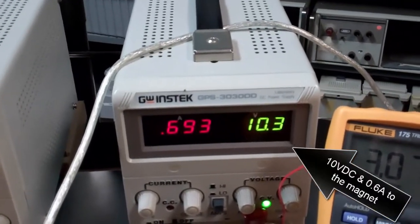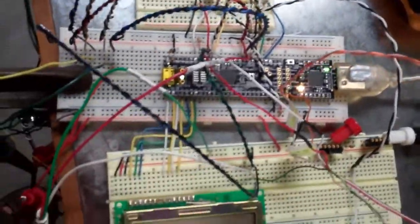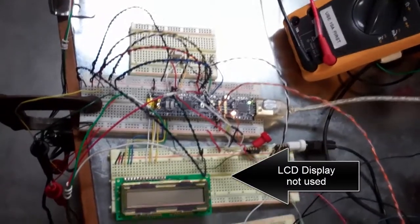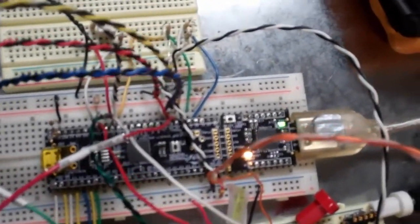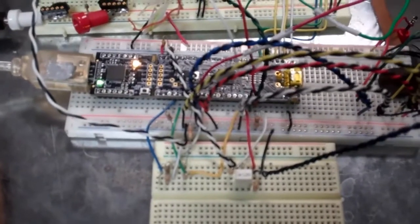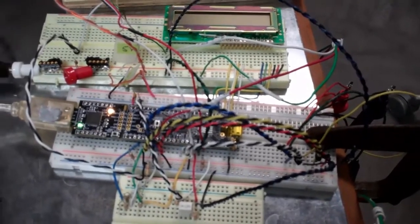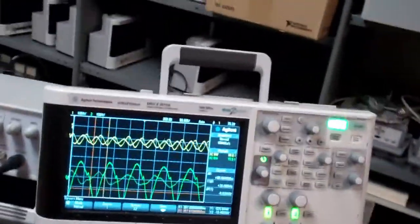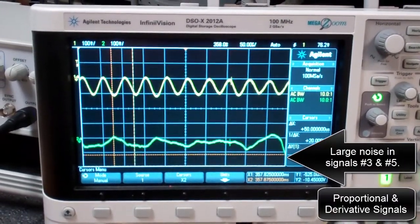The magnet receives 10 volts DC and 0.6 amps. The PSOC bus voltage and LCD display status are noted, with the computer supplying 5 volt power. At 4 volts power, large noise is visible in signals 3 and 5, which are the proportional and derivative signals.